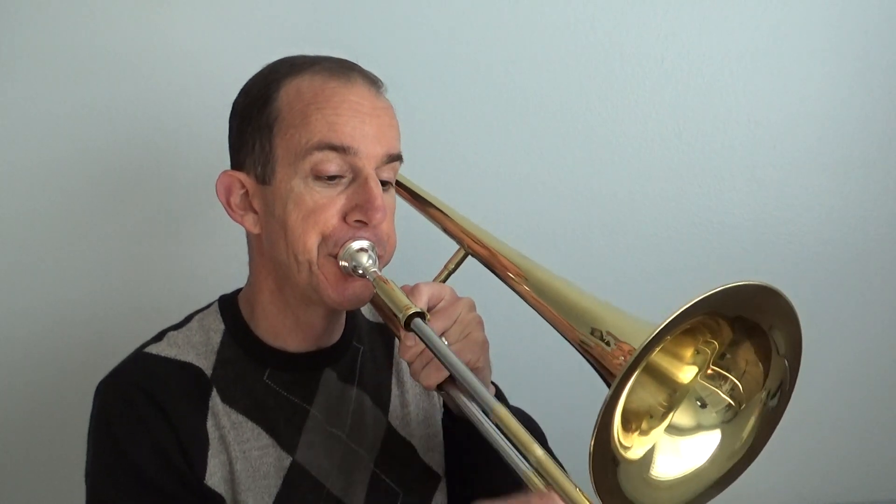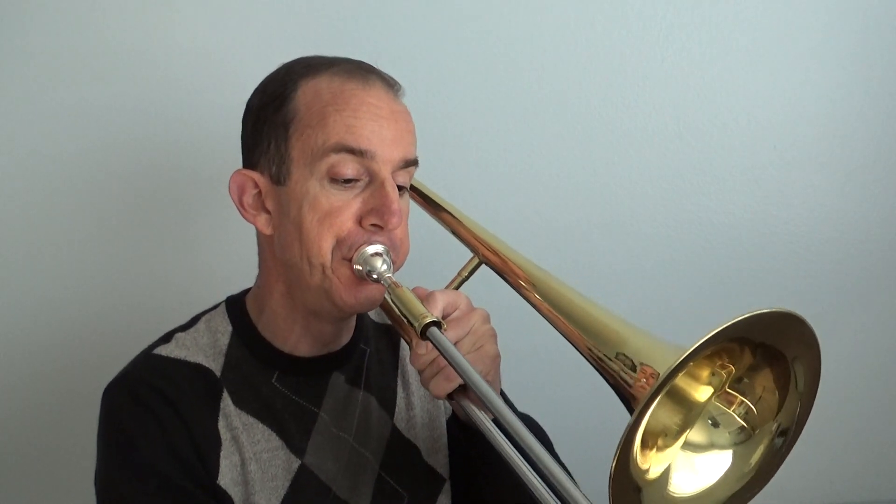Hopefully you got that part down. Now take a look at the next two measures, 187 and 188. If you look closely you'll see that those two measures are exactly the same as what we just played.